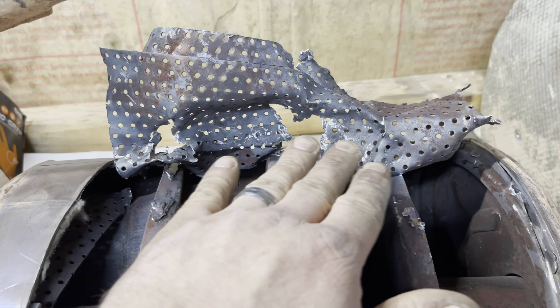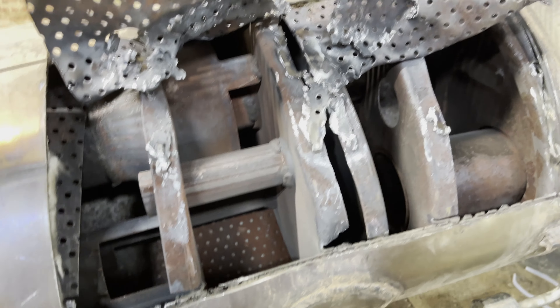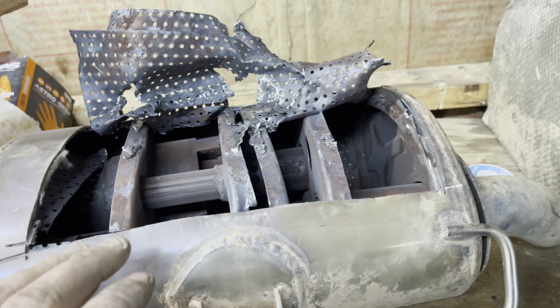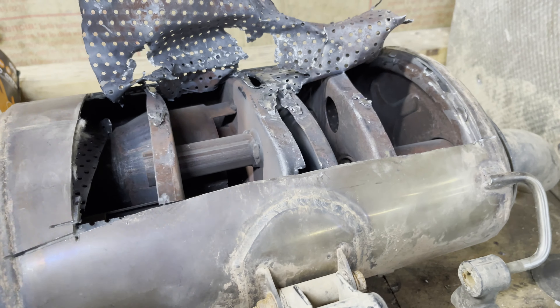I've been out here beating on a Z-Force 950 exhaust because I was curious to see what's in it and I wanted to show you guys. I got this all peeled up so we could look inside. I was thinking about changing things in here, making it sound really badass, welding it back together, grinding it smooth so you couldn't really tell it was welded back together.